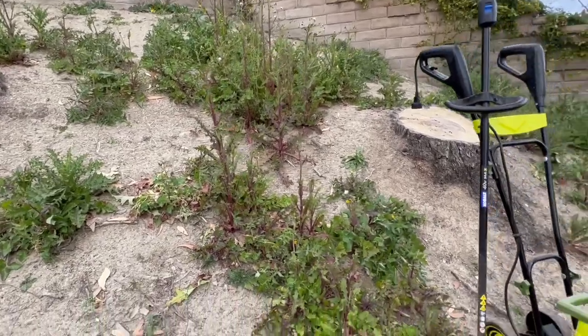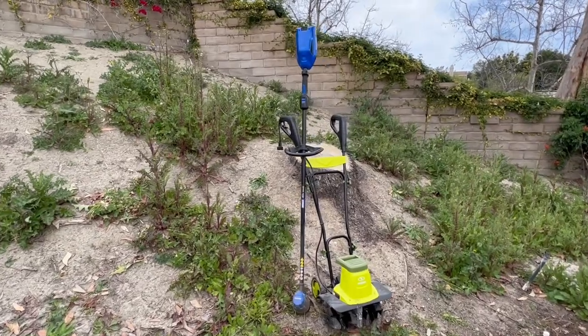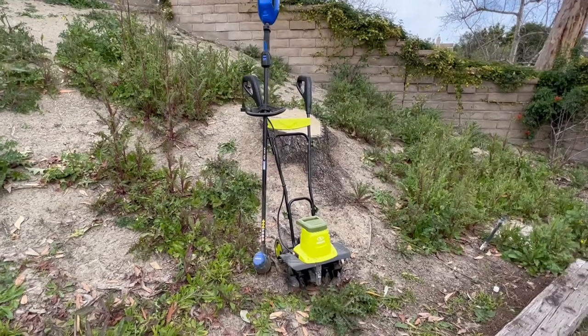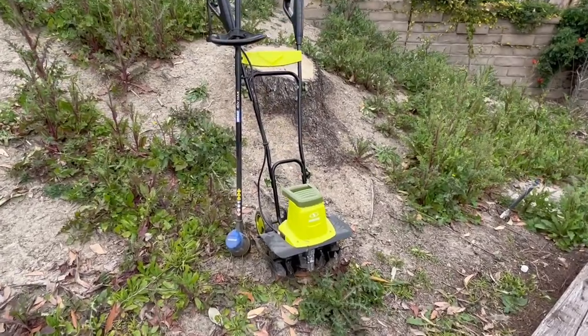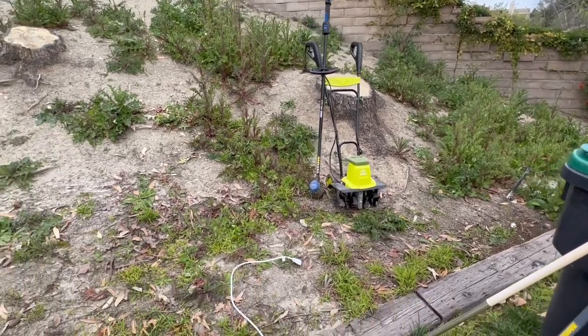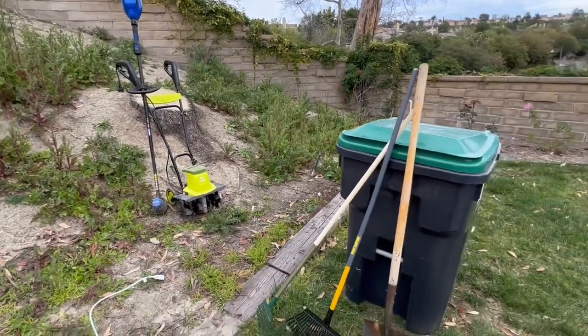In this video I'm going to show you guys how to take it all down with our trimmer, our edger here — kind of our weed cutter. And then I'm going to go ahead and use this Sun Joe, it's a corded Sun Joe tiller or cultivator. My extension cord is ready to go right here, and toss it all in the garbage.